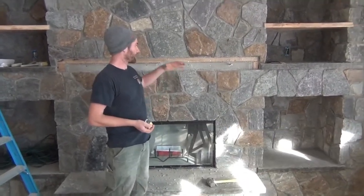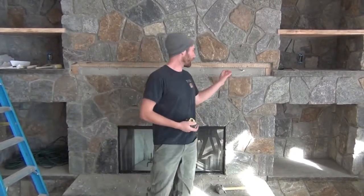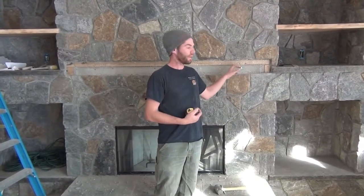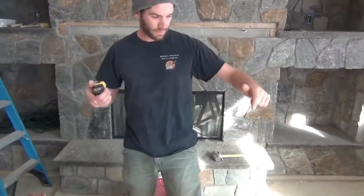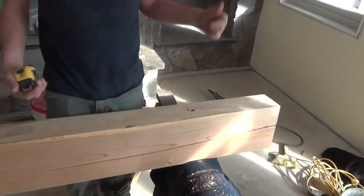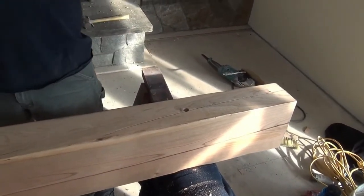I'd love to show you how we put a mantle on. The challenge is the thing weighs about 100 pounds, and we want it to look like it's self-supporting out there. So the trick we've done is use a half-inch galvanized leg, set it into the studs of the wall, cut the head off, and then you'll see here we've drilled holes accordingly in the back of our mantle. We're going to put glue there and glue along the back and set the mantle up on.